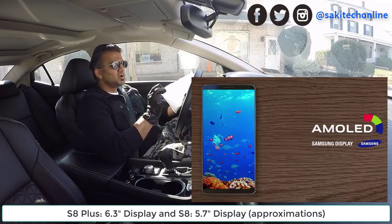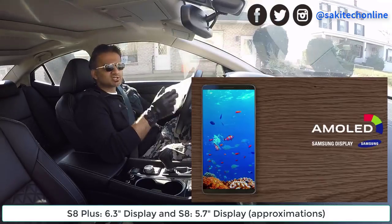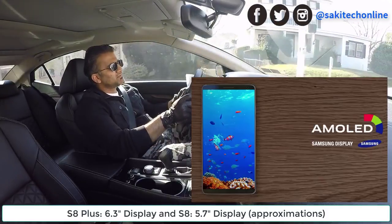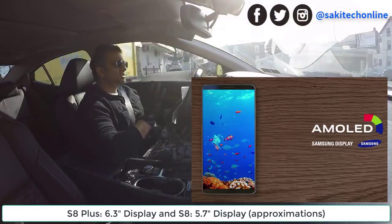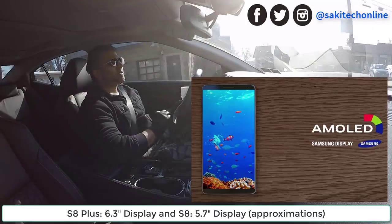These phones are small, but they've got large Super AMOLED high-resolution displays that are just going to boggle the mind. They're doing a great job. Hopefully these schematics and 3D renders are very close to the real product.